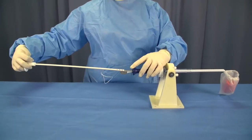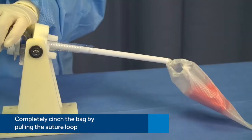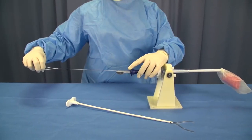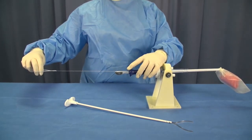Fully remove the fork handle from the device. Do not attempt to redeploy the fork handle. Completely cinch the bag by pulling the suture loop. When cinching the bag without forks present, use caution to avoid spillage of contents. The bag can be un-cinched using atraumatic graspers while inside the cavity.